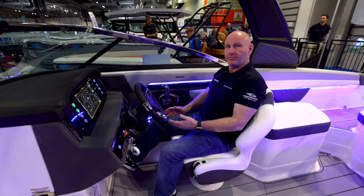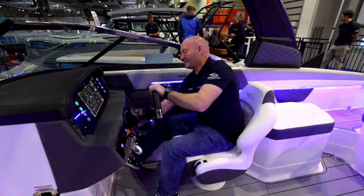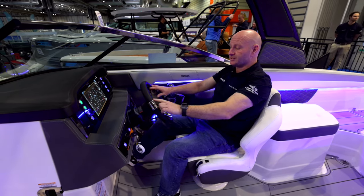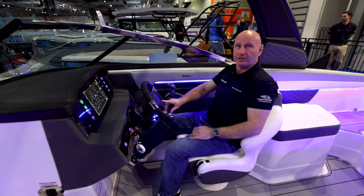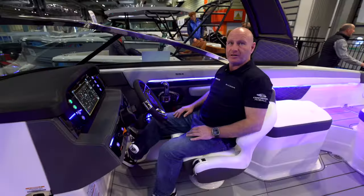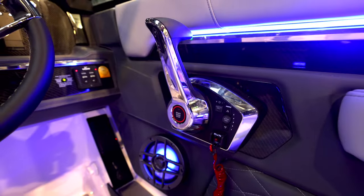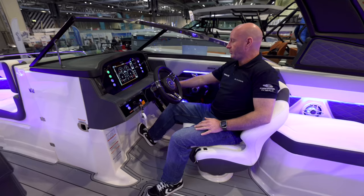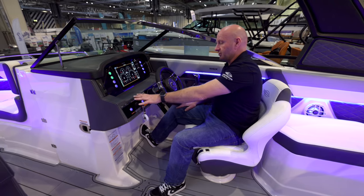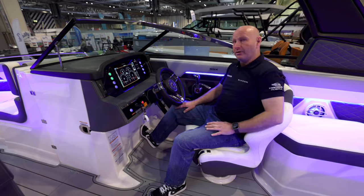Everything is repeated at the helm, but with the steering wheel which for ultimate comfort has an adjustable angle. It's leather-wrapped, stainless steel, and has a centre Chaparral logo that always stays centred as you turn the wheel. The armrest is perfectly positioned for Mercury's digital throttle, putting you in a really comfortable driving position. Trim tabs are optional on this boat, and all switches are backlit — changing colour when activated so you know they're on.